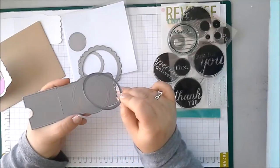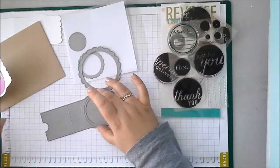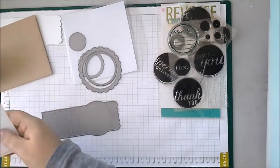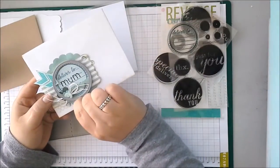So if you already have this die set, or if you want to get it to go with the Envy Wrap, you sort of get double duty and you can cut out that layer and pop it up. And I'm going to show you a couple of examples that I've finished here. So here's an envelope wrap and I've used the Circles and Scallops to sort of pop up.